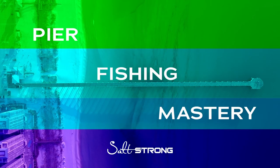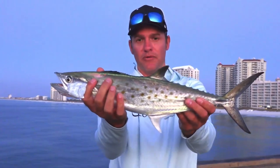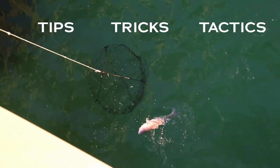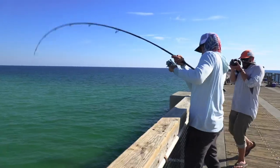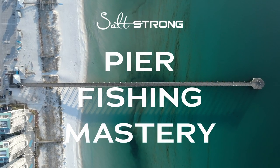So again, this was just a sneak peek of the upcoming pier fishing mastery course. In the course itself, we'll actually show you how to fish each of these three zones and how to specifically target all of these fish — all the tips, tricks, and tactics you need to know to become a pier fishing master. Click the link below to sign up and get access to this course, which we'll be releasing very soon.